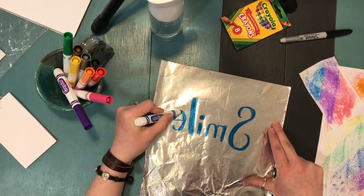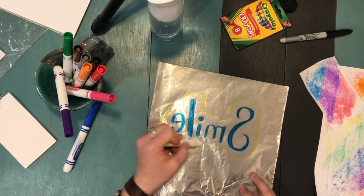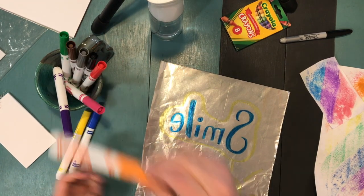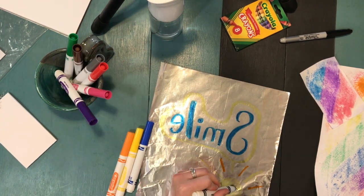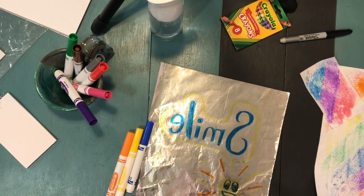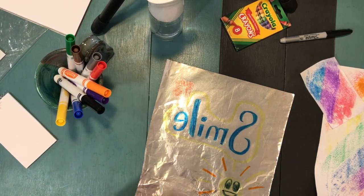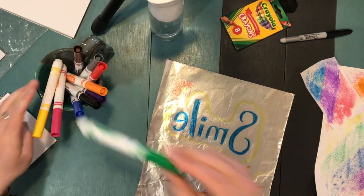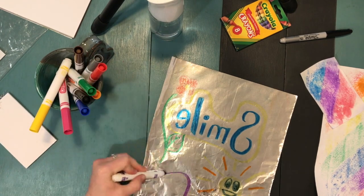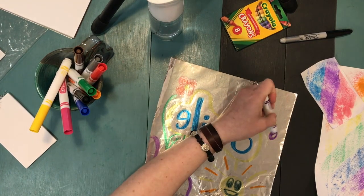For your next print, you're going to do something that has designs. I chose to write words as an example — if you do choose words, you need to write them backwards, because if you write them left to right they'll turn out backwards on your print. You don't have to use words though. I also drew some random designs and different shapes. You could draw a picture, a pattern, or different blocks of color — it's completely up to you.